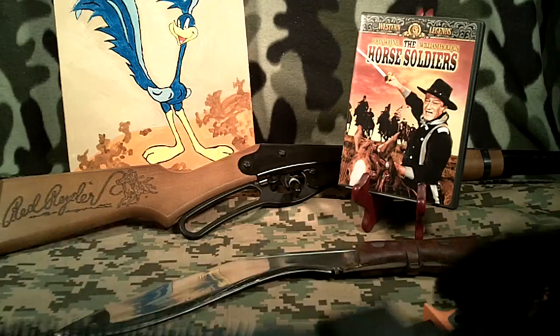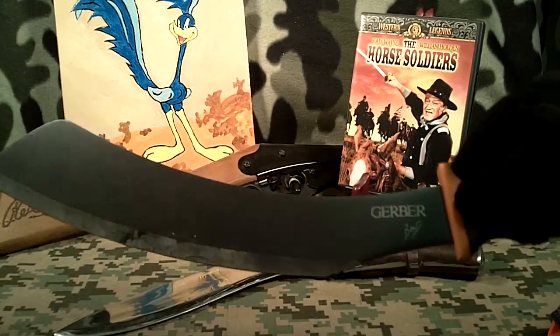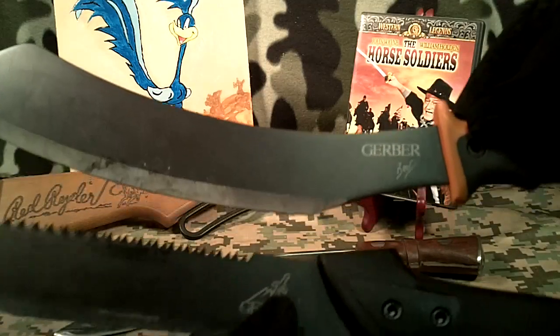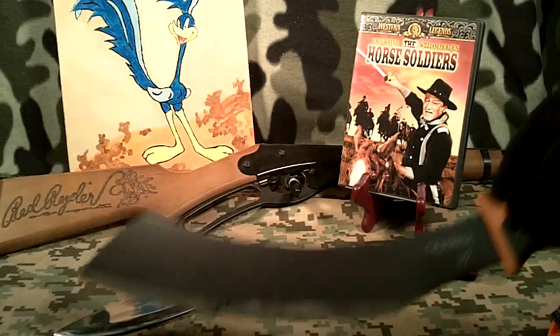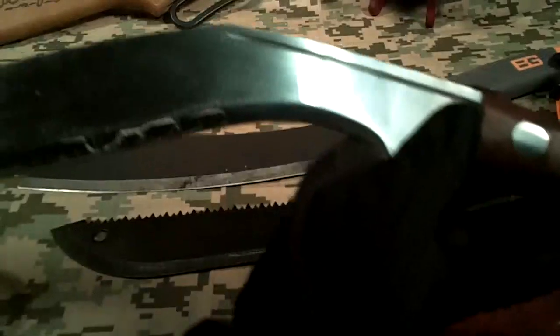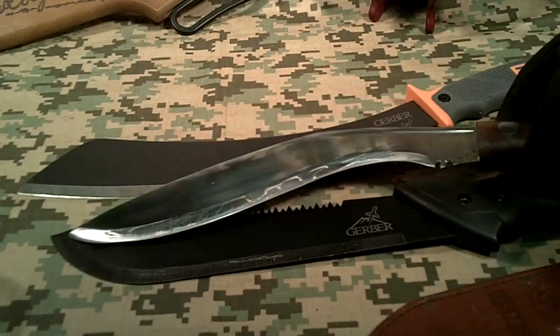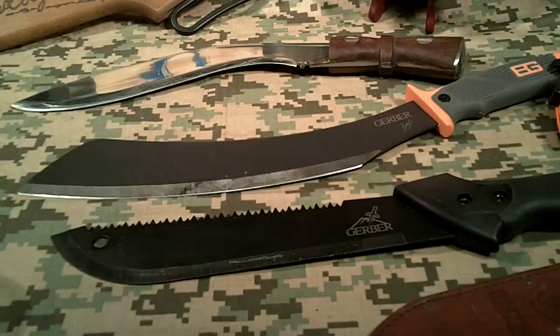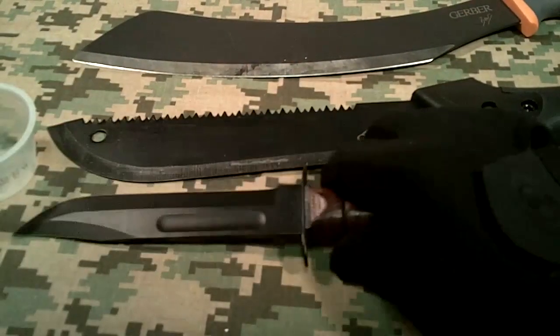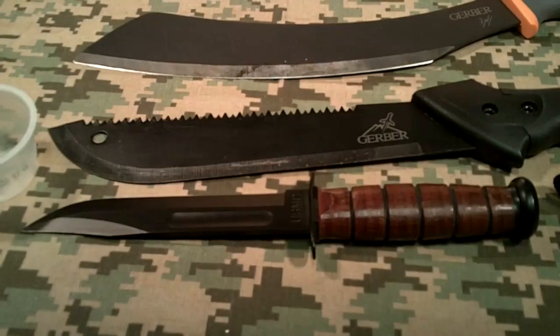Here's the Bear Grylls — Gerber Bear Grylls — compared to it. I would say they're almost the same length, about 19 inches. The Bear Grylls is about 4 ounces heavier. And there's a Kukri just for a size comparison — it's a little bit shorter. And here's a K-Bar for another size comparison. Yeah, the K-Bar is a lot shorter.